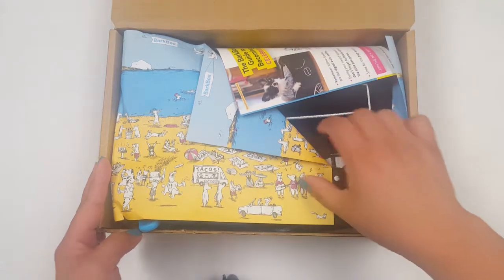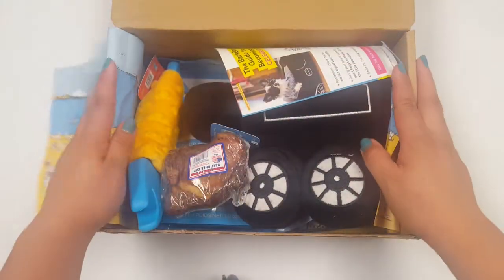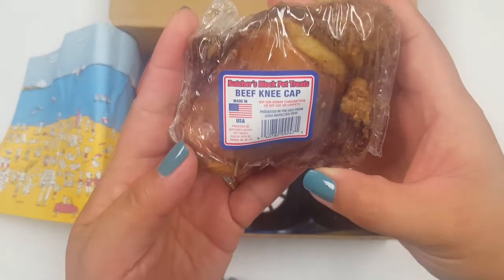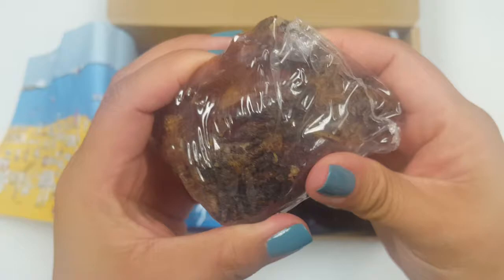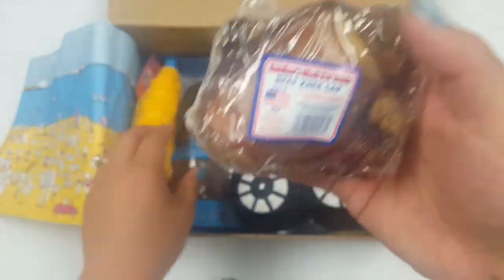All the information you guys need to know about BarkBox will be down below. So this one right here is a Butcher's Block Pet Treat Bee Kneecap. Usually these types of treats come wrapped up like this, so it's a pretty nice, decent size.